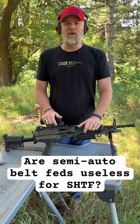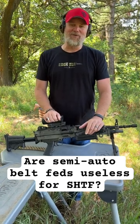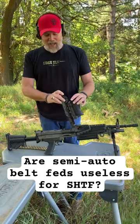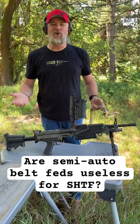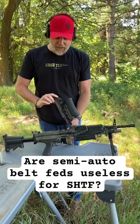The answer to that question is, it depends — it depends on you. As Jason pointed out to me, which is absolutely true, on most of these semi-automatic belt feds, it is a tiring experience to shoot them. They have very heavy trigger pulls, and to shoot even 200 rounds, you're going to wear yourself out. Your trigger finger is just going to get sore.